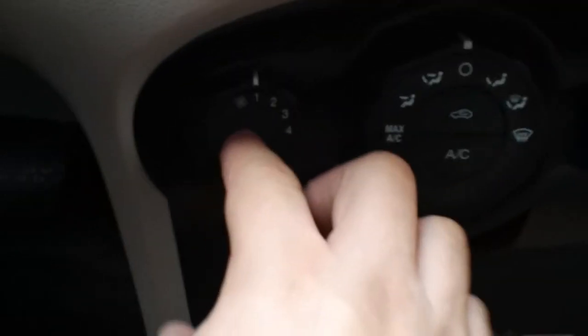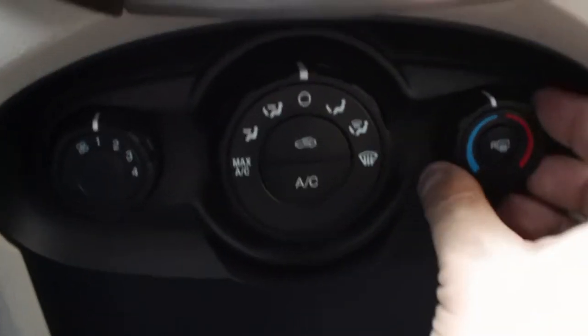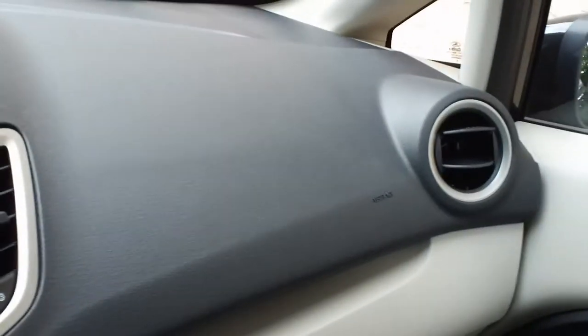When not on max, you set the speed yourself. You hit the AC button to do AC, and hit this button for closed air recirculation. There's your temperature control, your rear defroster and defogger, and of course your air conditioning vents.